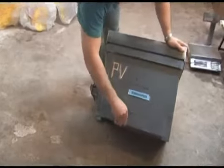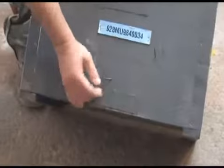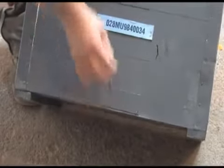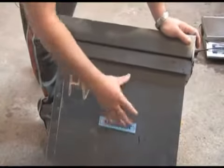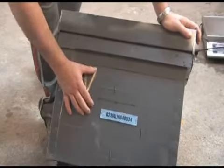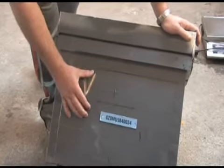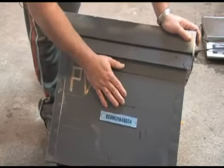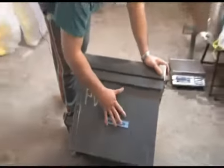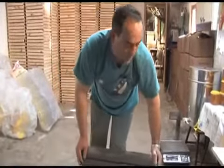Esta es la piquera donde entran y salen las abejas. Posteriormente, en el monte veremos cómo salen y entran. Esta es una segunda piquera que aquí en la zona no se utiliza. La utilizan en las zonas para ponerle un extractor de polen, para recolectar el polen. Pero esta piquera aquí en esta zona no se utiliza porque aquí no recolectamos polen. Solo se utiliza la piquera de abajo.